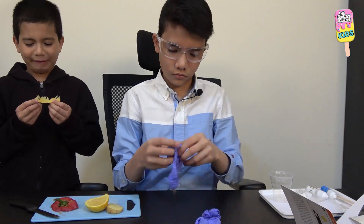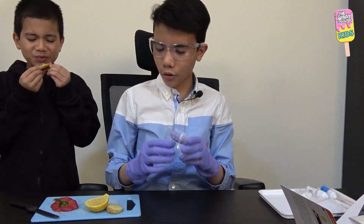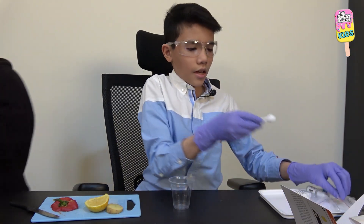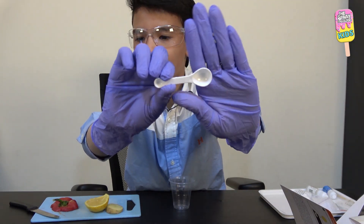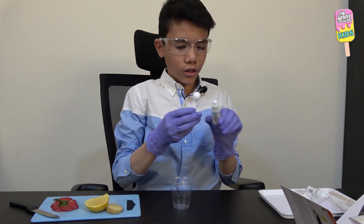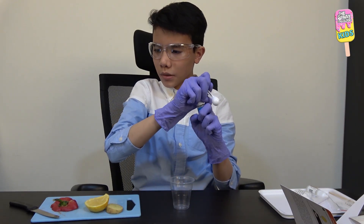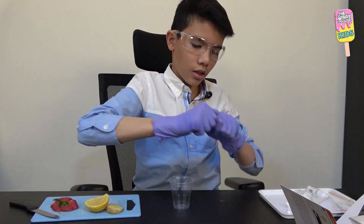Now it's time to put on my gloves. Gloves are on. Now I'm gonna get my disposable cup and my double-sided spoon. I will get our copper sulfate and add one big spoonful into the disposable cup.